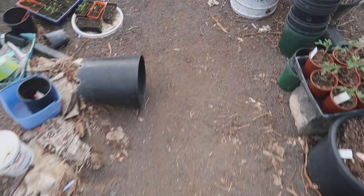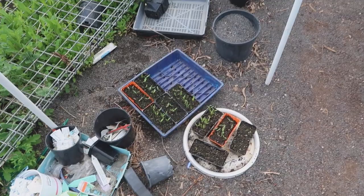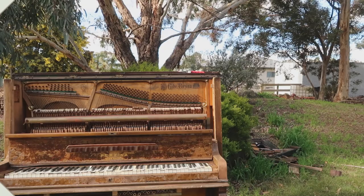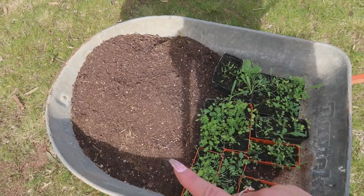Over here I have spicy peppers growing and I'm going to leave them here because they are not frost resistant, so if it gets really cold at night we won't be okay with those peppers. But look how ready these flowers are — we're going to plant them in the piano and I can't wait!